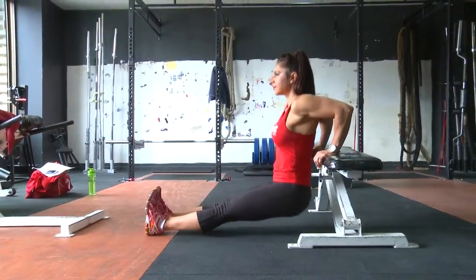Remember that you are squeezing the triceps at the end of the move when you are at the top, before you start doing the next rep.